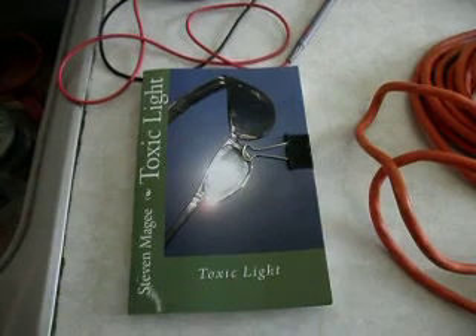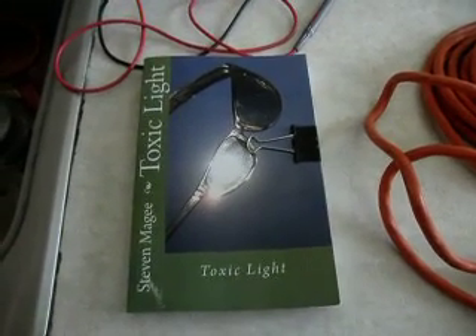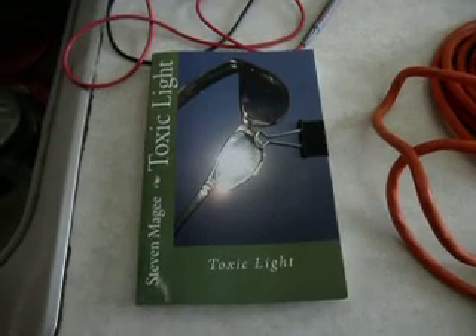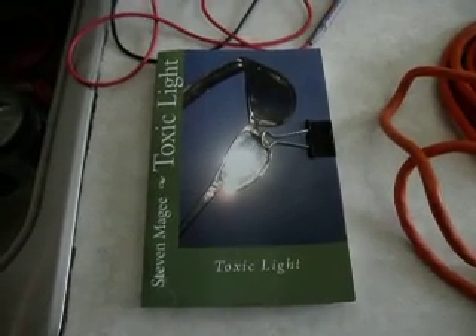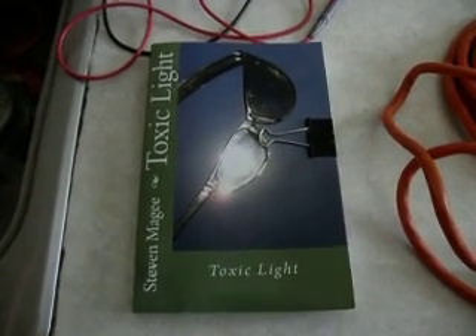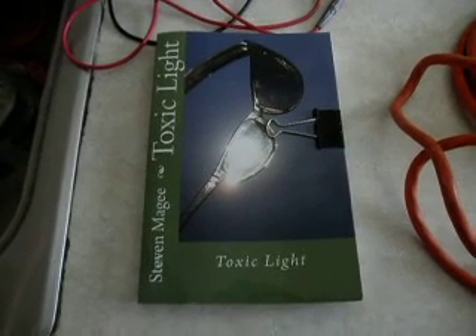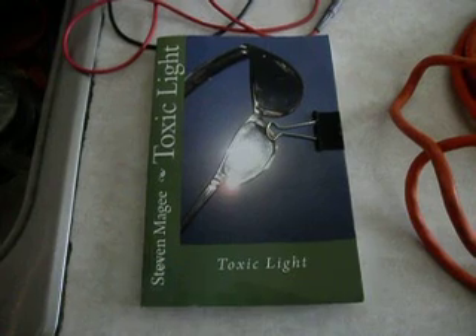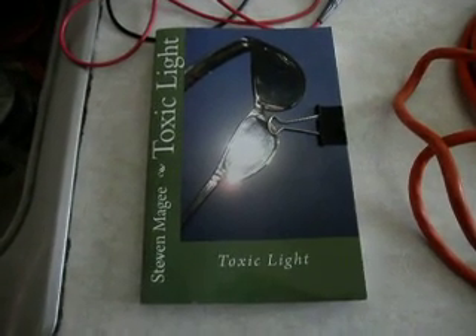This is called stray voltage, and it's a very well understood effect in the dairy industry — and it actually kills cows. So I'm a little bit concerned that my house has this effect on it, because in the dairy industry it causes havoc in the herds of cows, causes the cows' behavior to change, and the milk production to go down. And they start having random deaths.